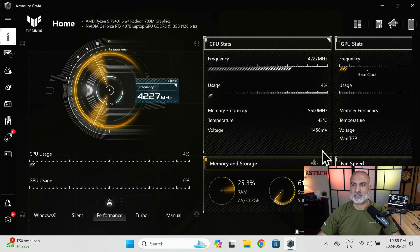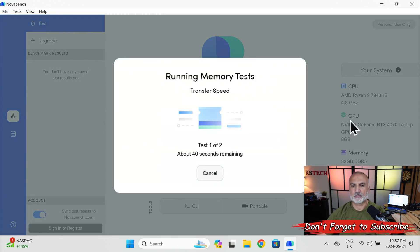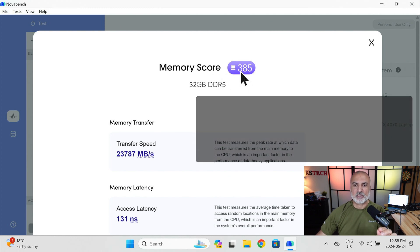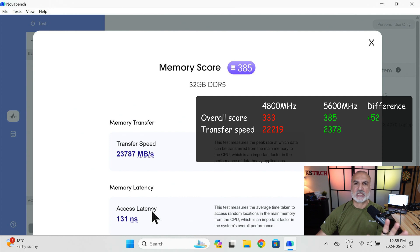Now running NovaBench memory test again. The score increased drastically: the memory score is 385 instead of 333. Transfer speed also increased from 22,219 to 23,787 MB per second. The latency is approximately the same — it was 126 nanoseconds before and is now 131 nanoseconds.